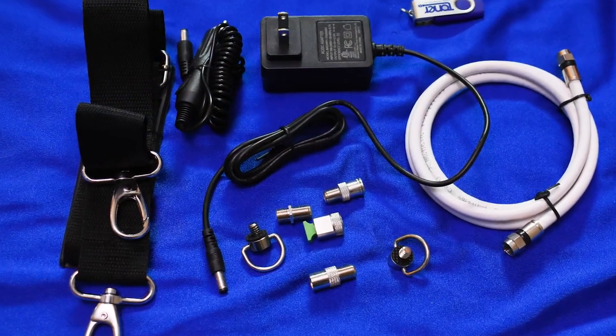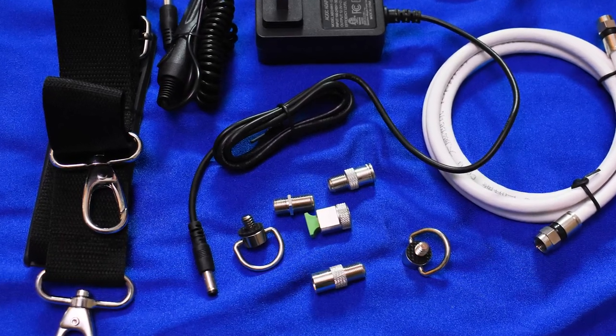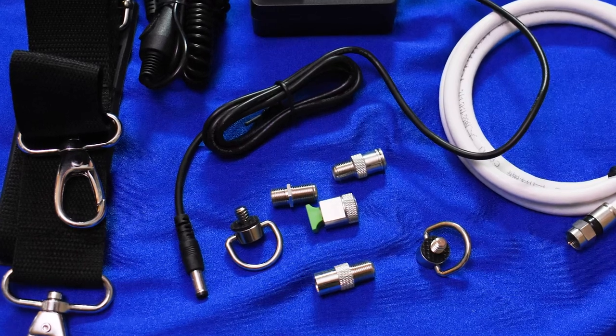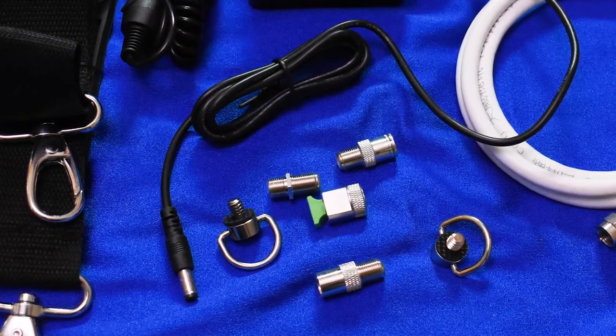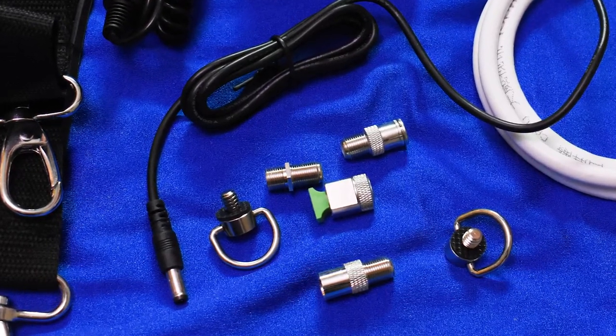Taking a look at the supplied accessories: the coax cable is really high quality, you get a wall charger and a car charger, extra grommets for the shoulder strap, and a selection of adapters which lets you use screw-in or push-on connectors. The item in the center with the green is for attaching a fiber connection.